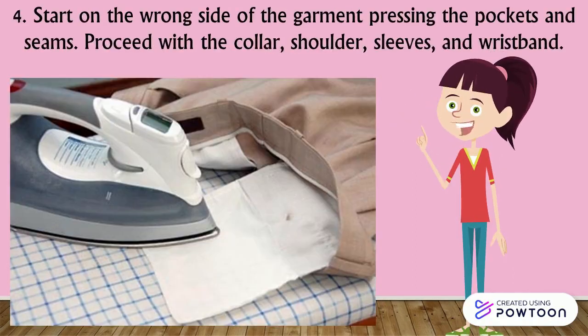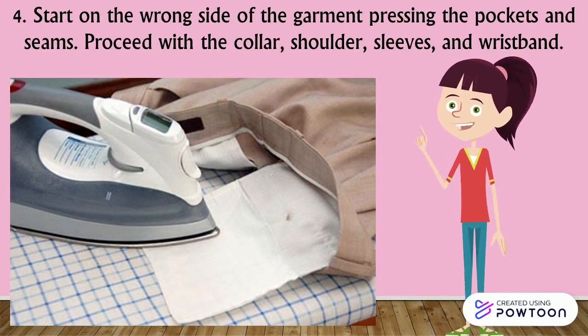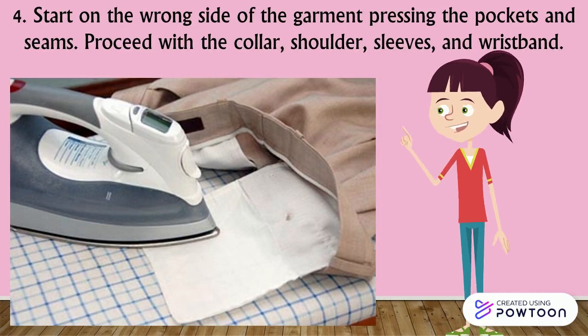Step 4: Start on the wrong side of the garment, pressing the pockets and seams. Proceed with the collar, shoulders, sleeves, and wristband.